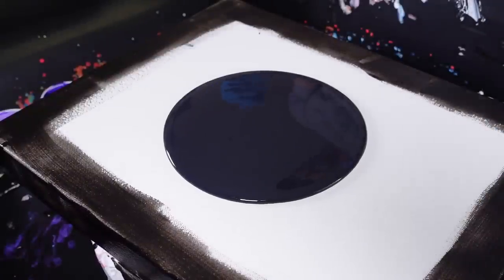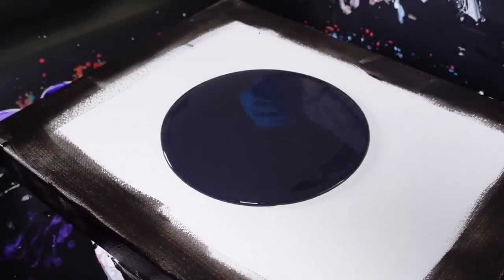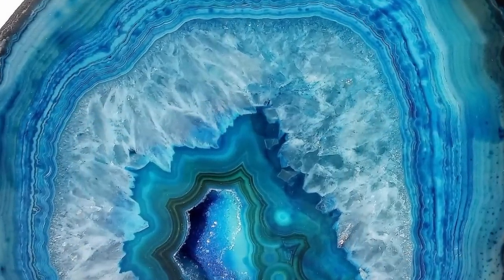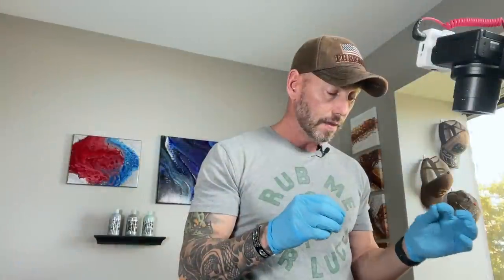The idea behind this is I'm going to do a couple of puddle pours, then make a layered cup or two and do a couple of ring pours, trying to create that stone look. When you look at the stone, it has those thicker layers but also those really fine detailed layers between. That's the idea I wanted to go with.